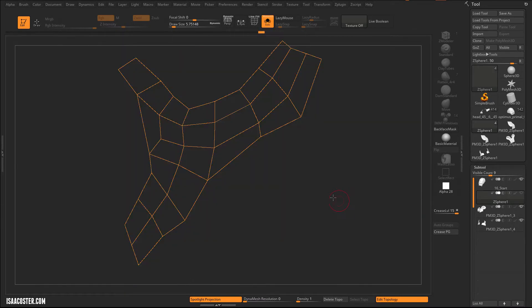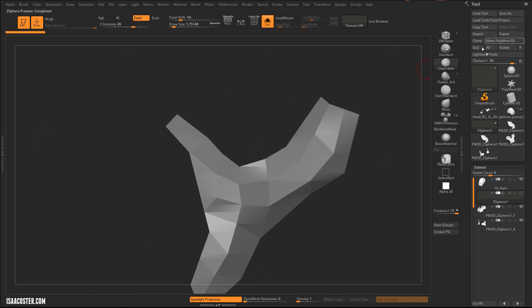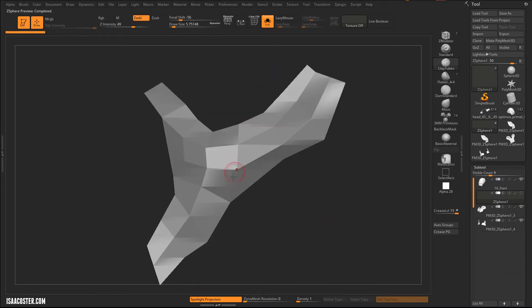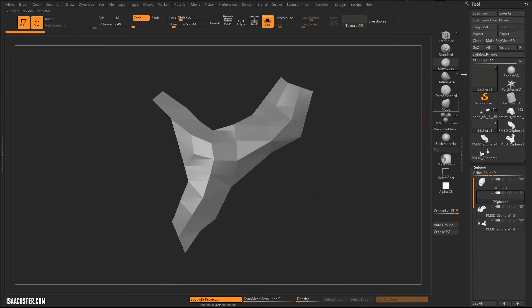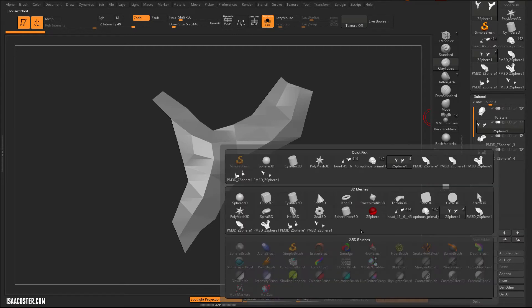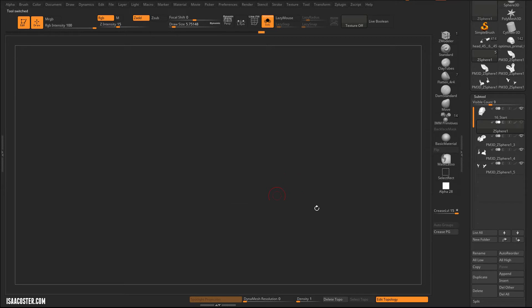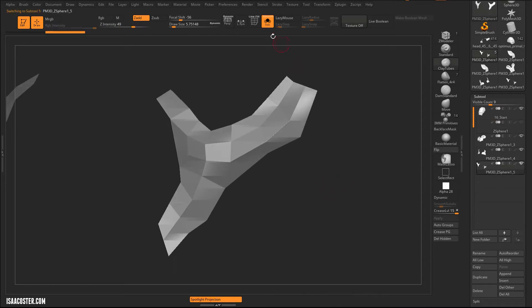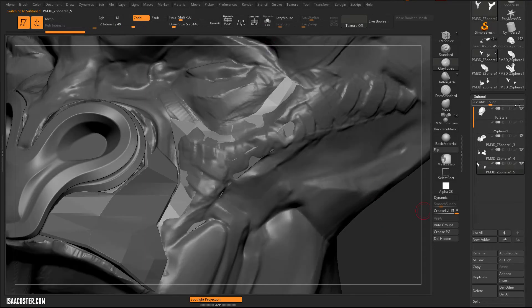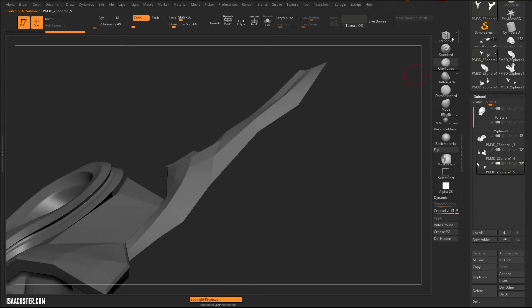Let's hit Solo and A. A is the key to get the geometry preview up. And then I can just hit Make Polymesh 3D, hop back over there, and we will append it in. Tap A to go back to the retop, I'm going to hit Delete Topo, and I'm going to hide that geometry. So now I can just come over and run through this process quickly again.